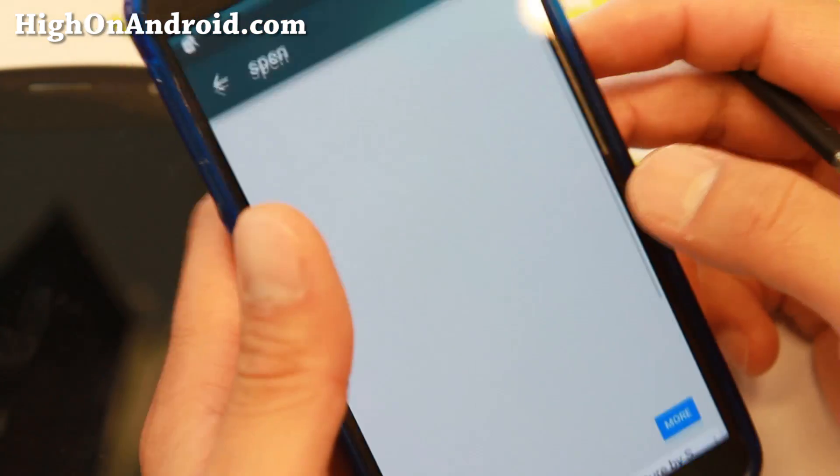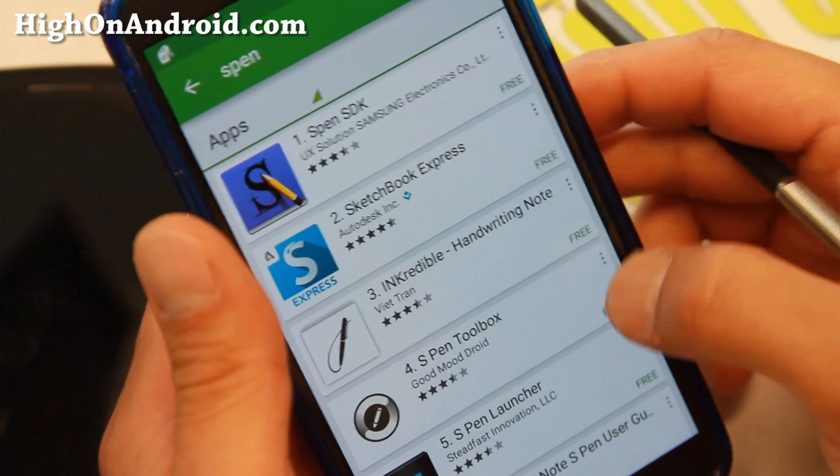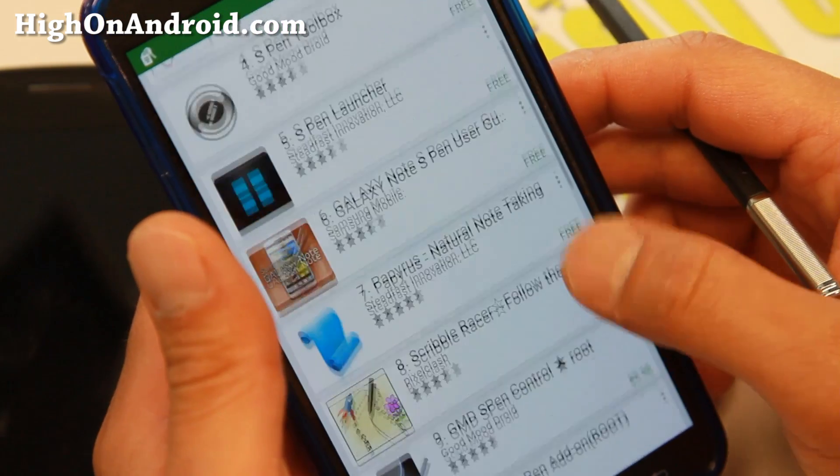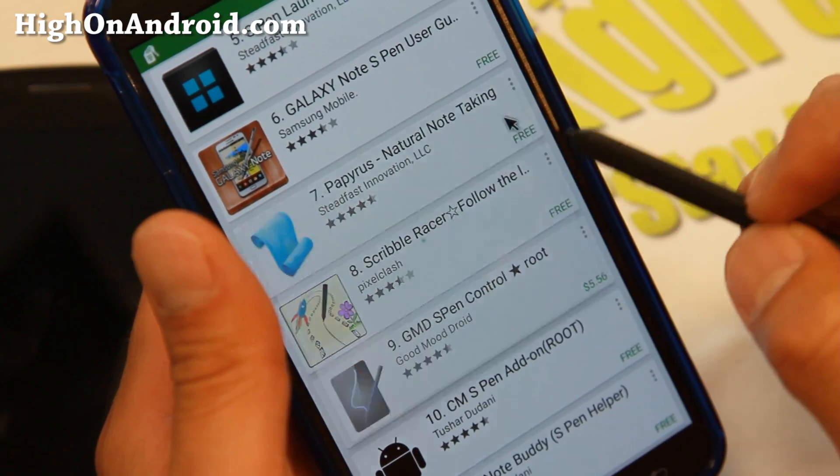NFC does not work. Finally got LTE there — data works just fine. Camera works. You can go ahead and grab Papyrus; this one also works if you want to install it.